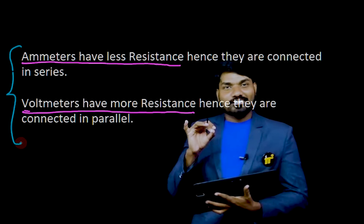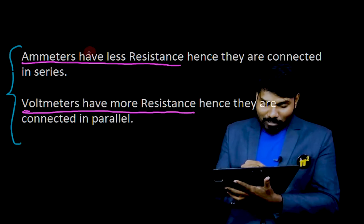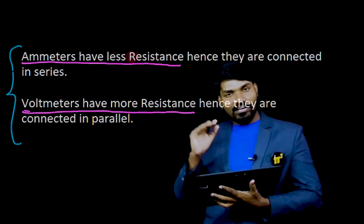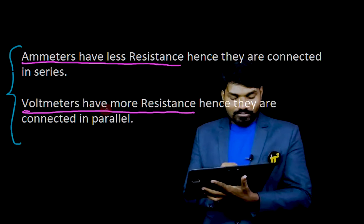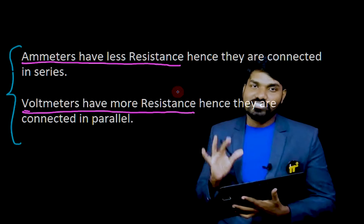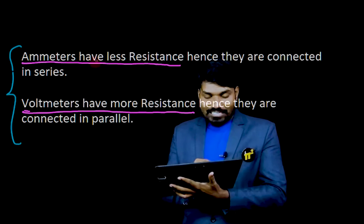But this is not the answer for the question we have. These statements are correct — ammeters will have less resistance, that statement is correct; voltmeters will have more resistance, that statement is correct. But the reason for being connected in series is not this.